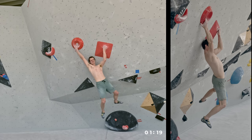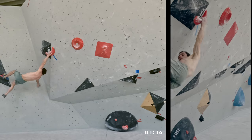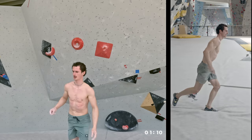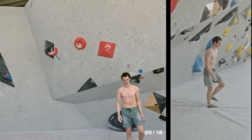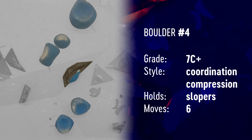This time that move was really challenging. I was trying to find the right swing of the body — it was close — but unfortunately not enough. No top, no zone on this boulder.